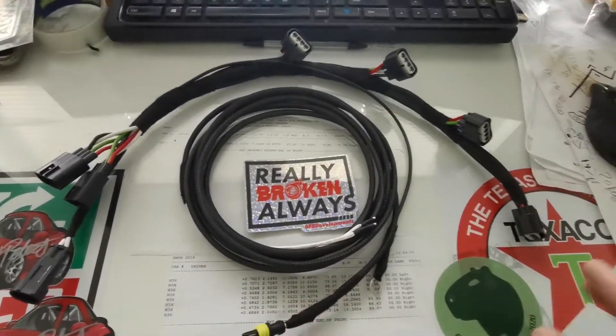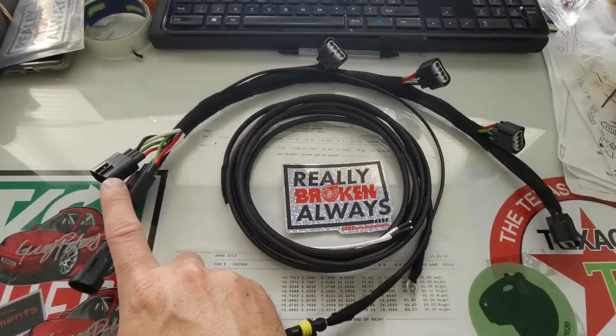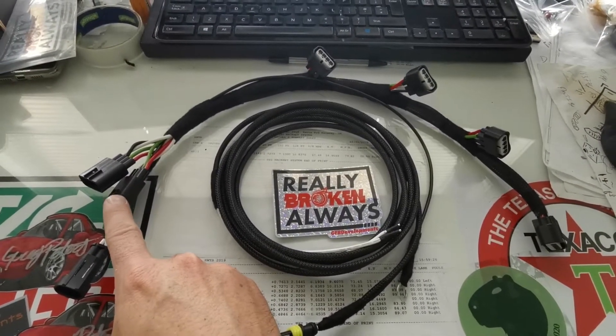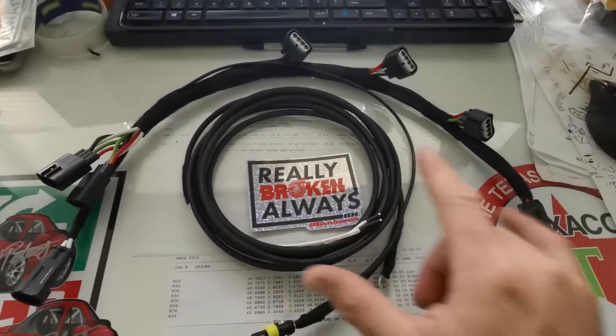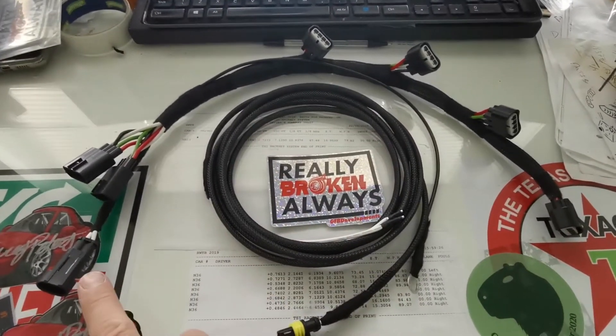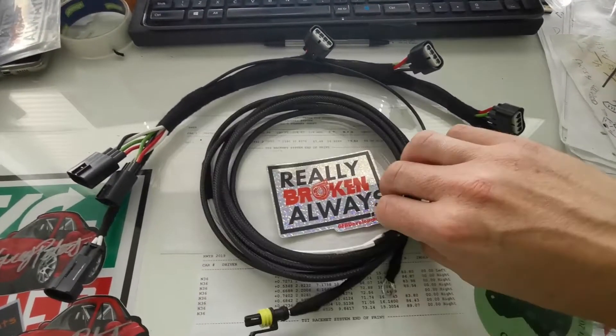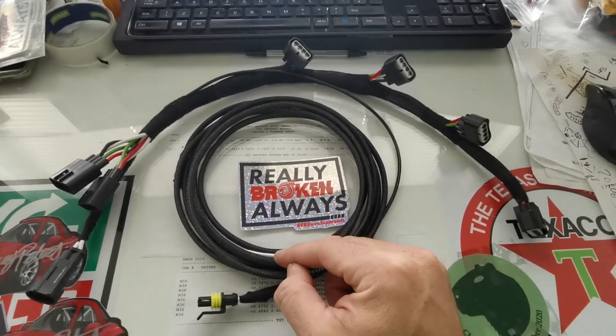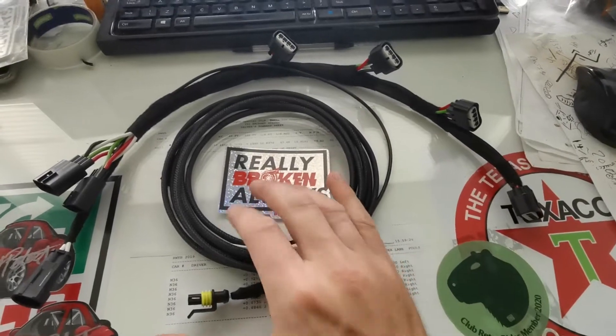This is configured in a sequential manner, so one and two connect into here, which would have been one and four, and two and three on the original car. Then you've got two and three which go down to this fly lead, or breakout cable as we call it, which plugs directly into your ECU. It's very simple really.